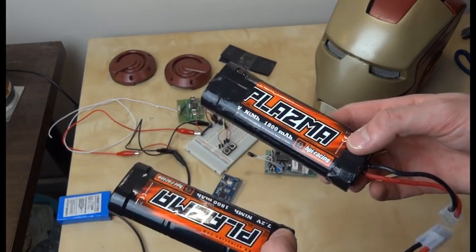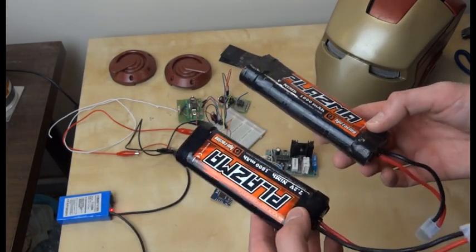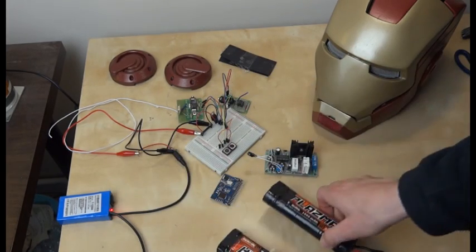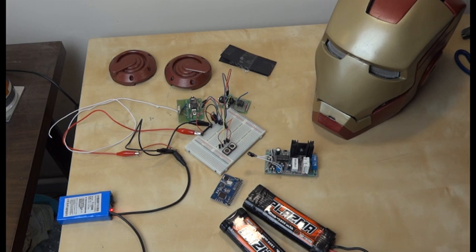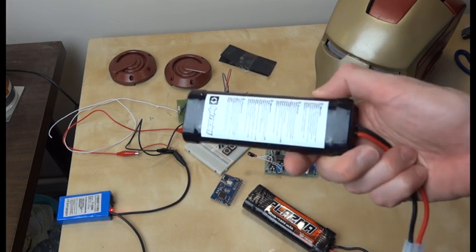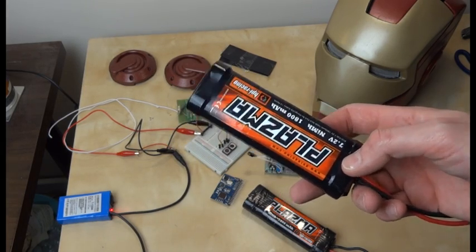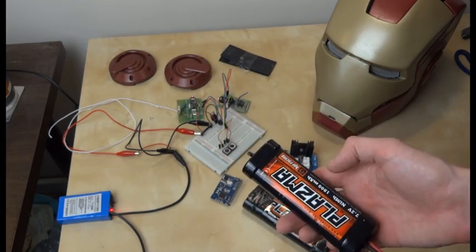These are nickel metal hydride batteries. I could use something more modern like LiPos which would be much higher drain and much higher capacity, although there is some fire hazard with those - in fact they're often supplied with an exploding bag for charging in case they catch fire. I happen to have these batteries already so I'm going to be using these to drive it. They're a bit heavier than the LiPos but they're going to be safer.